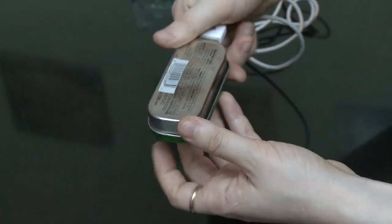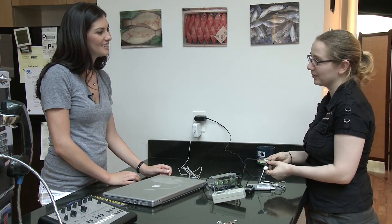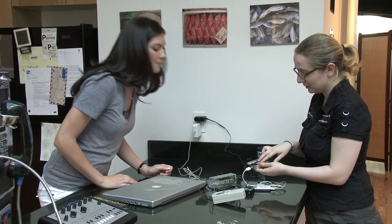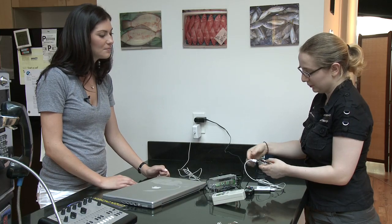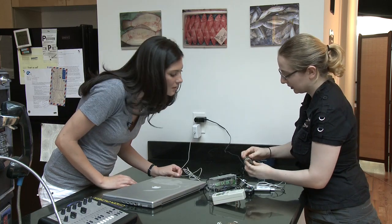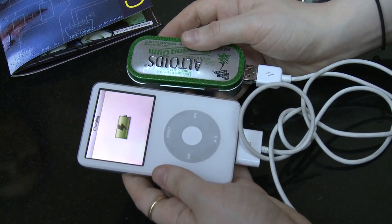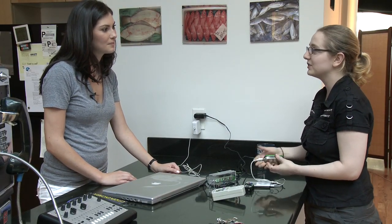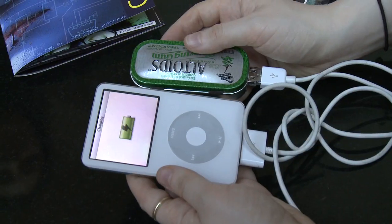This is the Minty Boost because it's very minty. And it gives your phone a boost. This is actually definitely our most popular kit — we've sold thousands of these. It's so small. Basically it's two AA batteries, and then there's a little circuit board that you build. You put it in here and it has a USB port just like on your computer. You can plug in iPods, cell phones, PlayStation portables, and other game things. Pretty much anything that you can charge via USB, you can plug it in and it'll charge it up.